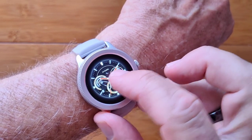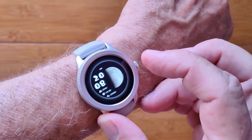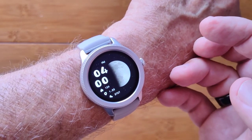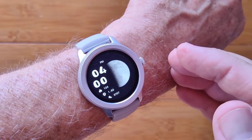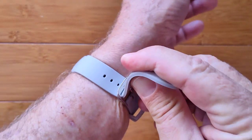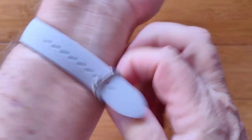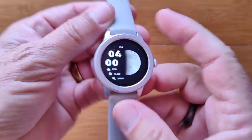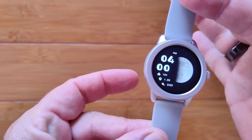All in all, it's a nice ladies' smartwatch that gives you quite a bit of capability. You can even download some watch faces from the App Store if you want to. In terms of the band, it's a nice rubberized band — thin, lightweight, and pretty much a decent watch. It's called the Lily. Check it out.